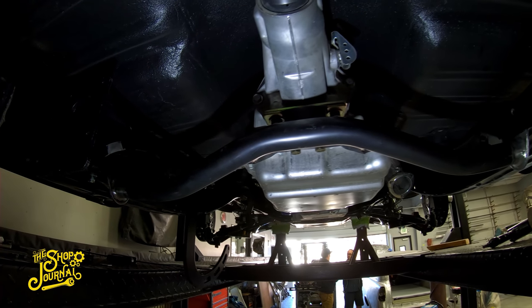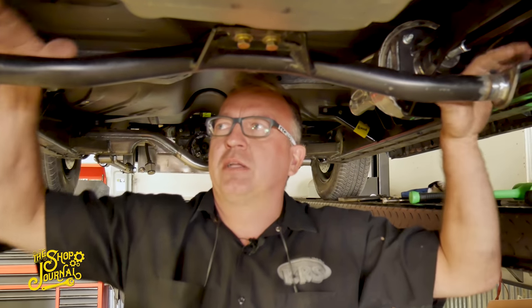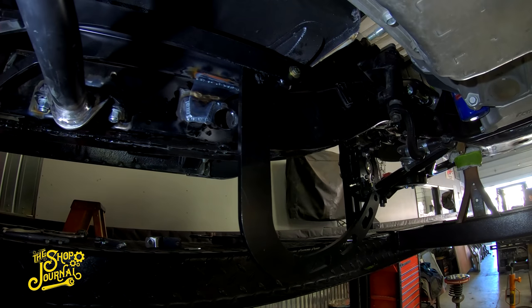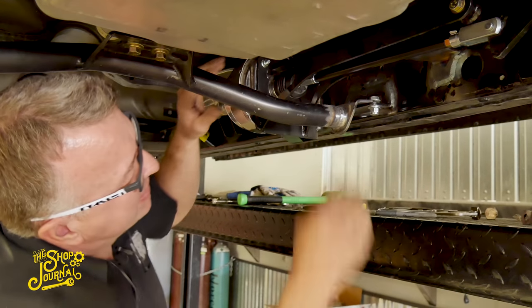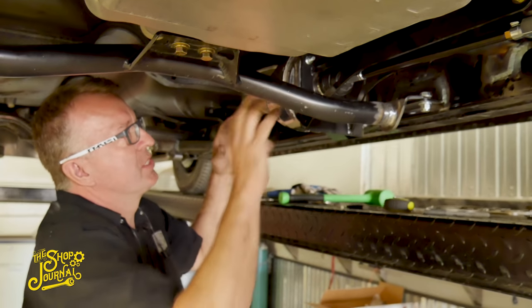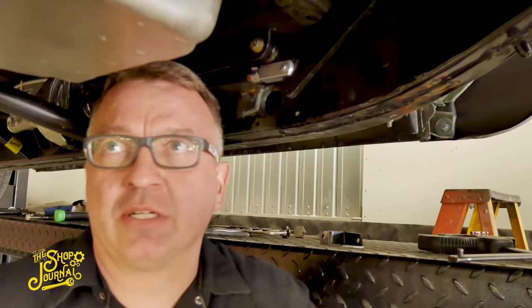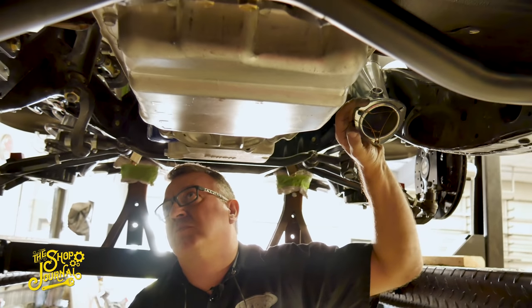We've also modified the transmission crossmember — the brackets were up high, so they flipped it around and brought the mounts down to clear the new brake master cylinder bracket and pedal assembly. We've now got the brake booster and master cylinder all mounted up and fitting well. There's still a little more to do underneath — the header is in the way of the brake pedal, so we'll have to figure something out, maybe build a custom header. They're moving along pretty well on this though.